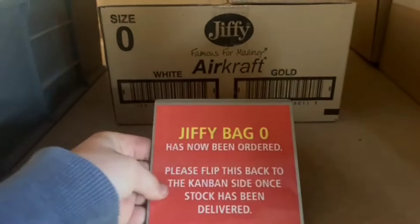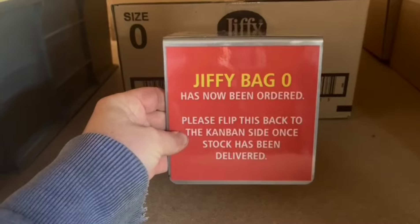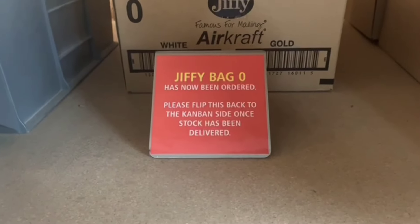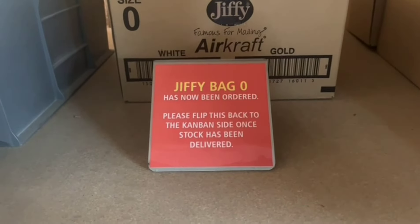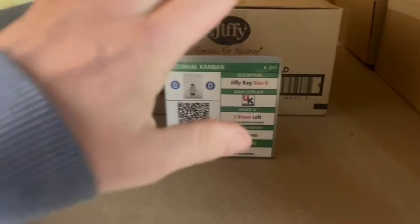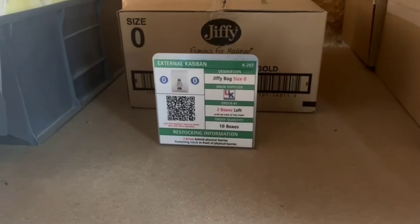So what I asked them to do was make this for us. Once this is ordered, it says on here you flip it over and put it here. This indicates to anyone that comes up that it's been ordered. Once the product comes in, you simply put it back, put it against the box, and put the product in. It should make things a lot simpler.